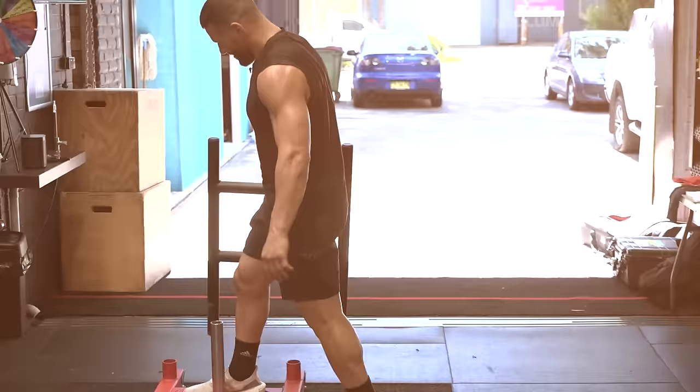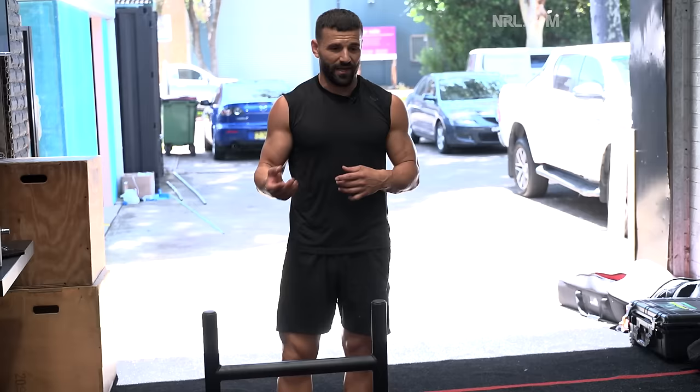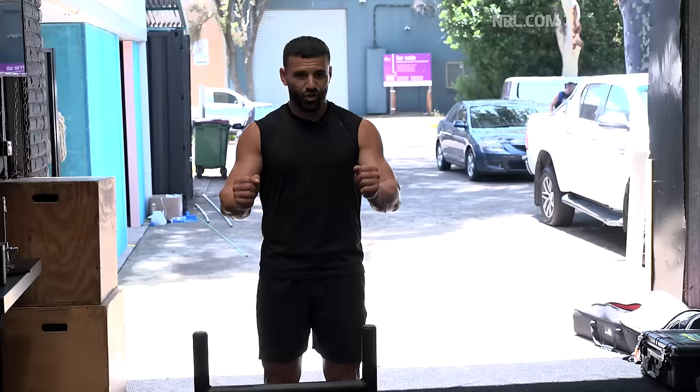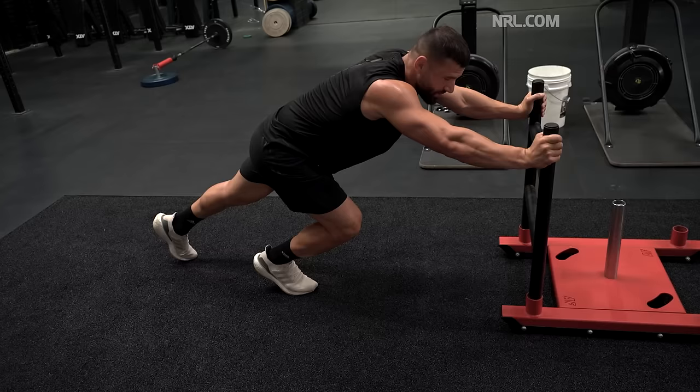Sled push — it's probably one of my favourite power exercises because it's the most specific towards a rugby league player. Obviously pushing the sled, you want to generate enough force. That could simulate trying to bust through a defensive line, or as a defender really exploding off the line to make a tackle. You can push it or use it as a pulling exercise — wrapping a rope around the sled and pulling towards you, getting nice and low and creating that 45-degree angle, which is important when you're a runner — it's the strongest position you could possibly be in.